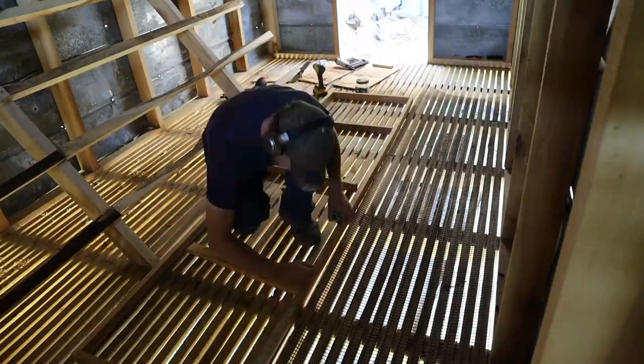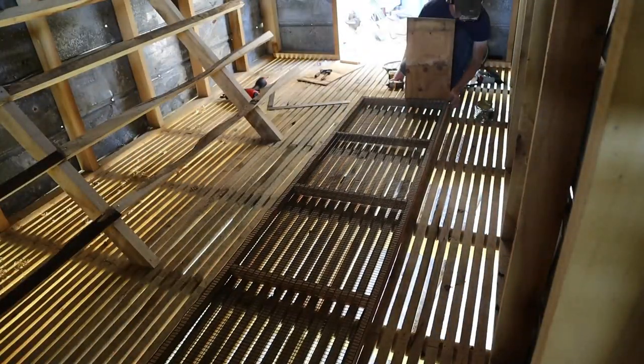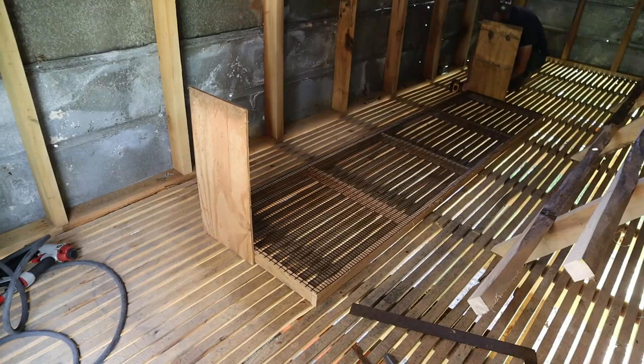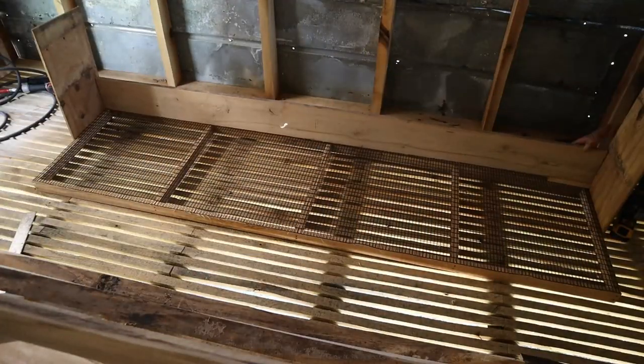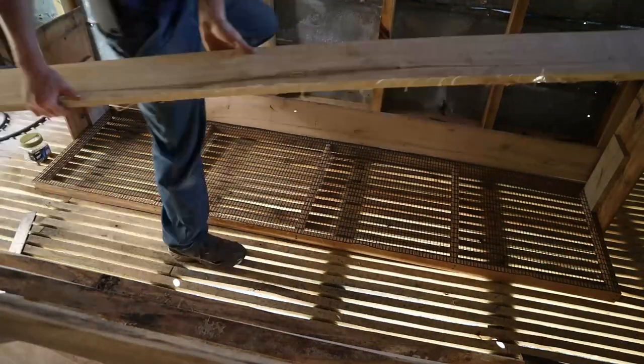The next thing we're going to work on is building a nest box. I've tried several different designs over the last few years and I just haven't hit on one that I really like — there's always something that's not quite right. So I'm fiddling around coming up with a new design. I've already cut some of the pieces, and I think I'm pretty much ready to start assembling this thing and getting it hung up on the wall.